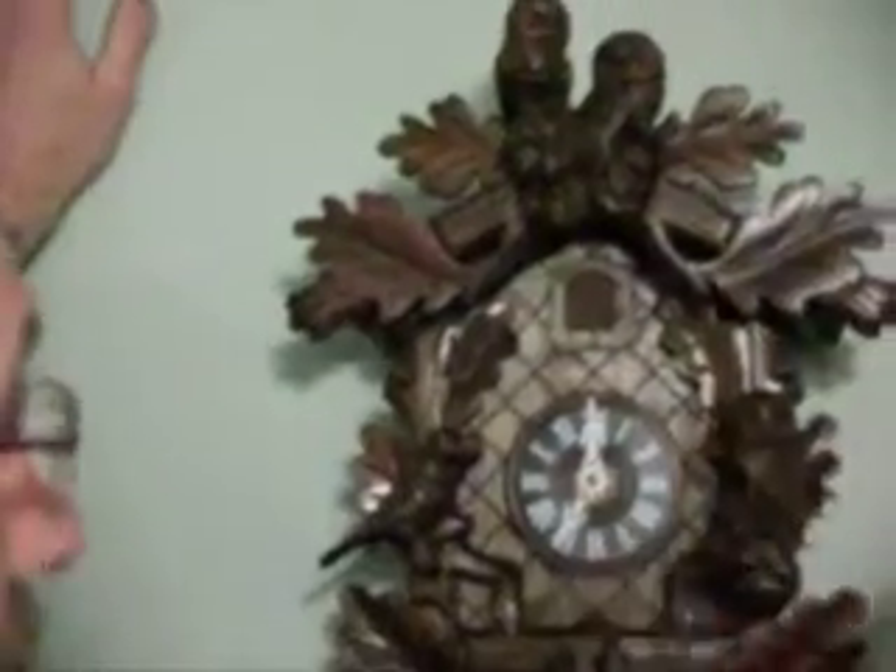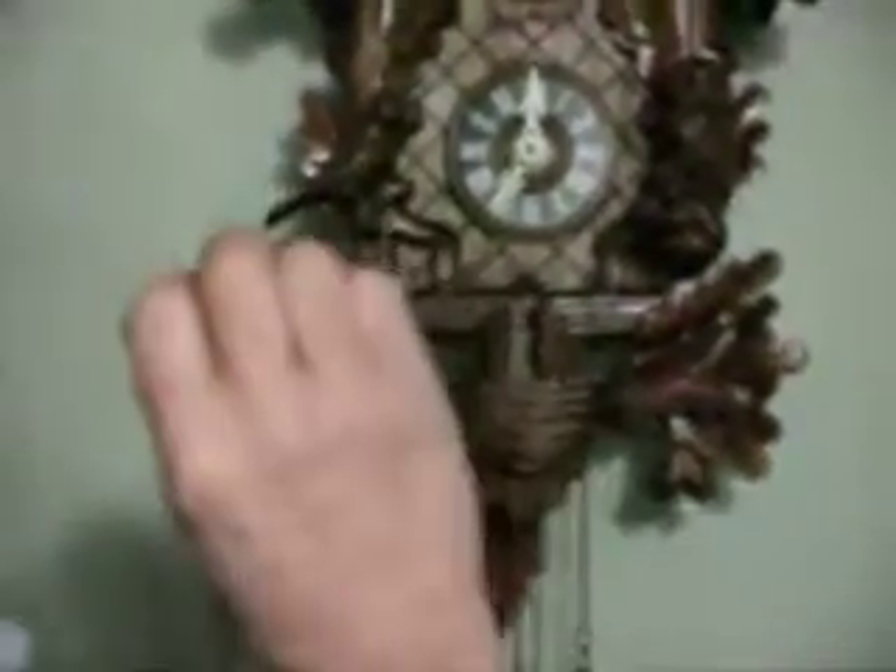This clock is all original — it's all wood. All the birds and the owls are carved, it's wood. I got this clock the way it is. The bellows are original, they're in good shape. Everything's nice on this clock. Plus it has a nighttime shut off.